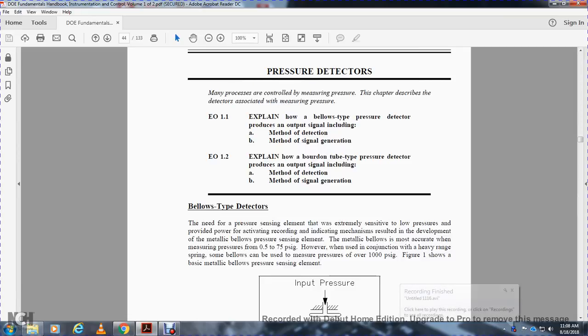Pressure Detectors. The bellows-type detector uses a metallic bellows as its pressure sensing element. The metallic bellows provides accurate measurement, with a range of 0.5 to 75 PSI gauge.